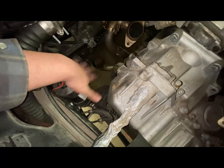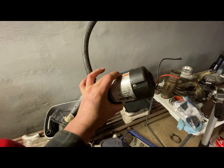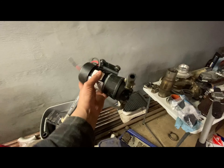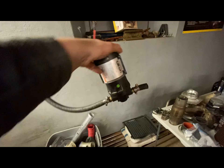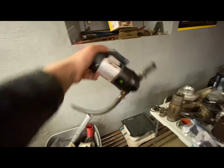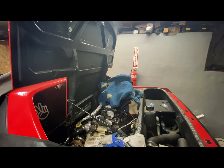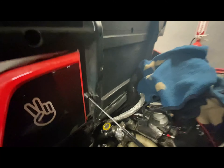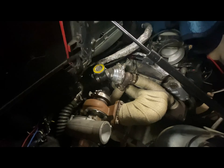Alright, pump's out. This is what it looks like — it leaks a bit holding it with one hand. It's supposed to sit up like this; sitting like that is not good. I'd just be dripping oil all over the place otherwise.